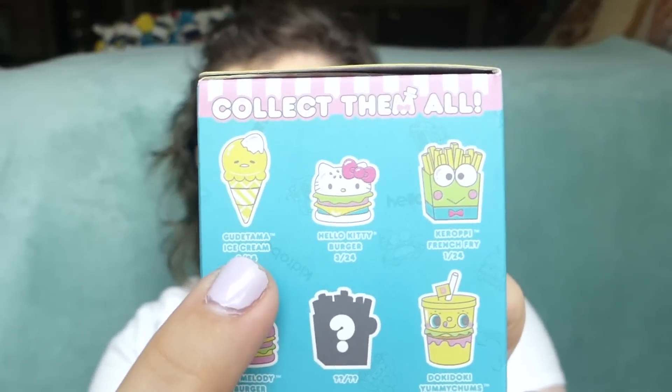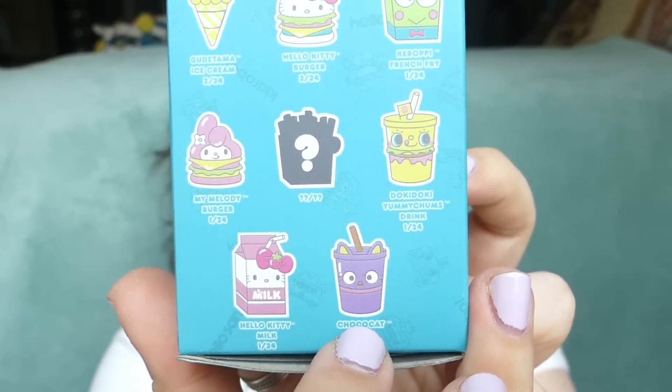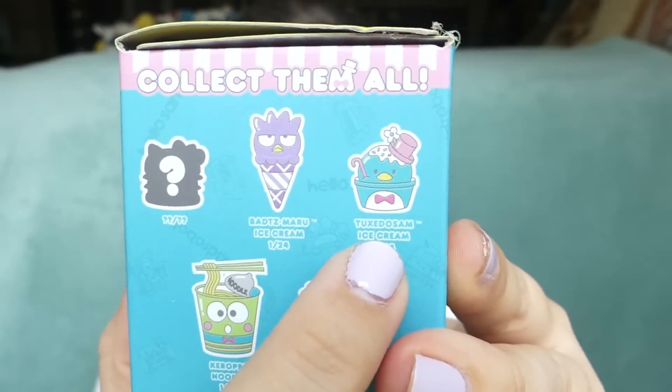The ones that I want the least are the burgers, just because I don't eat burgers — though I guess I can just pretend they are veggie burgers. I would love any of the french fries; I think those are adorable. I would love any of the ice creams. I would love the Karopi noodles. I would love basically all of them but the burgers. If I had to pick, probably the Kuretama ice cream because I love Kuretama, the Karopi fries, the Choco Cat drink, and the Tuxedo Sam ice cream. Those are the four that I want the most.